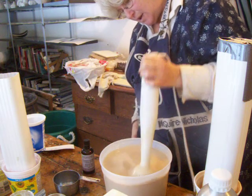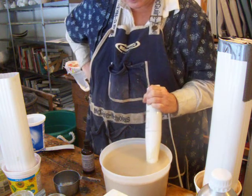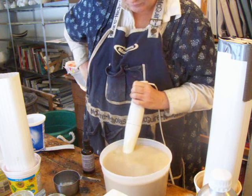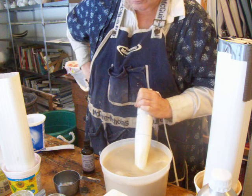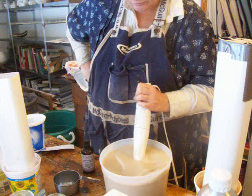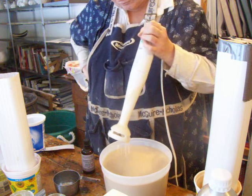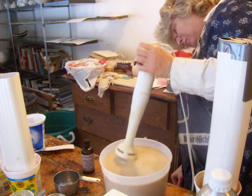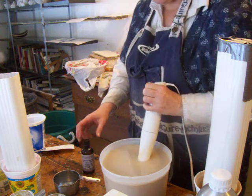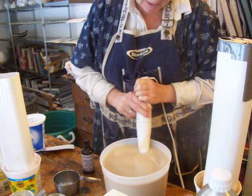Let's see. It's taking a while, isn't it? It could be because it was all too hot — it's taking a little longer.